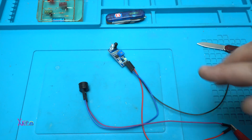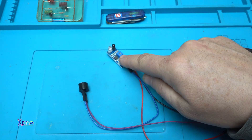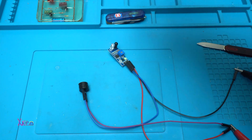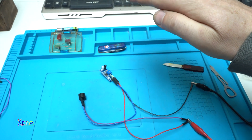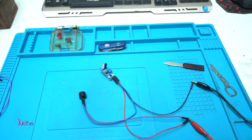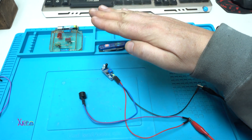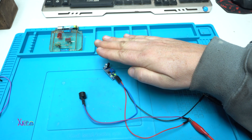You can adjust the detection distance using the trim potentiometer on the module. Right now it's set to maximum distance, which is about 15 centimeters. But you can reduce that with the trim potentiometer — for example, set it so it only triggers at two or three centimeters.